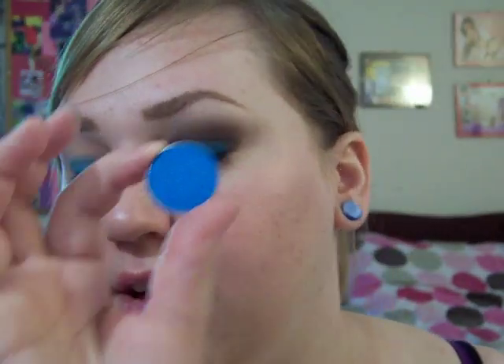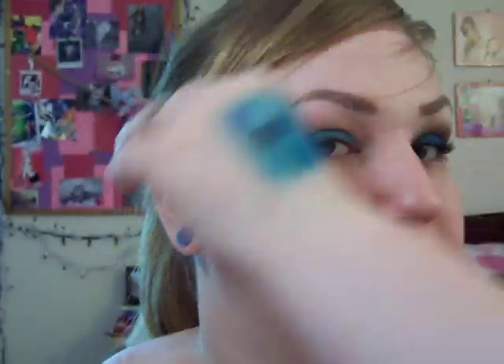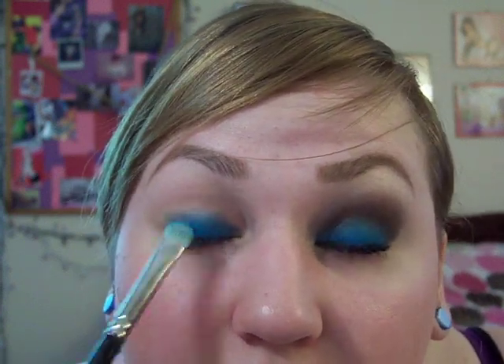Then I'm going to take my blue 239 and Atlantis from Milani, which is a dupe of Electric Eel or Clarity from MAC — I don't have either of those, but I have this, which is good enough. Make sure you tap off your brush because you will get blue all over under your eyes. I'm not rubbing this, I'm patting it — and then when I put my brush down, I'm kind of jiggling it, which is different than rubbing.